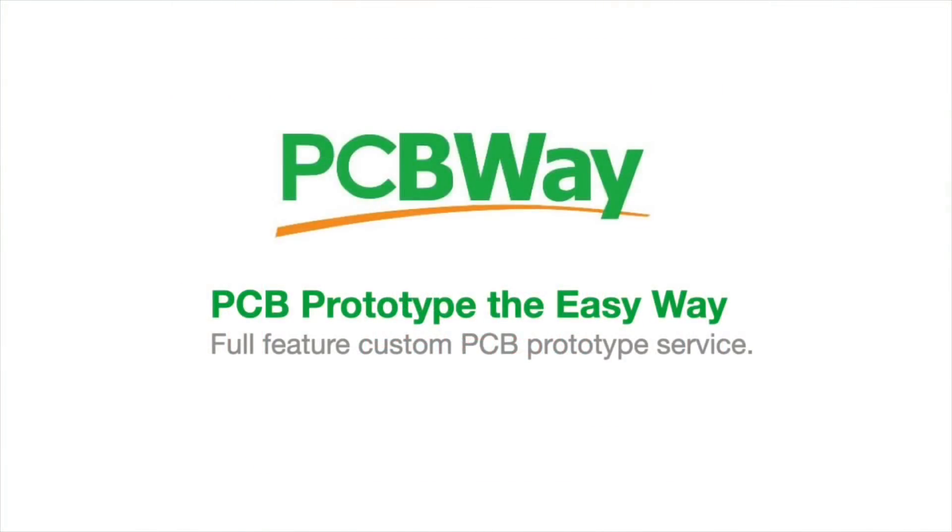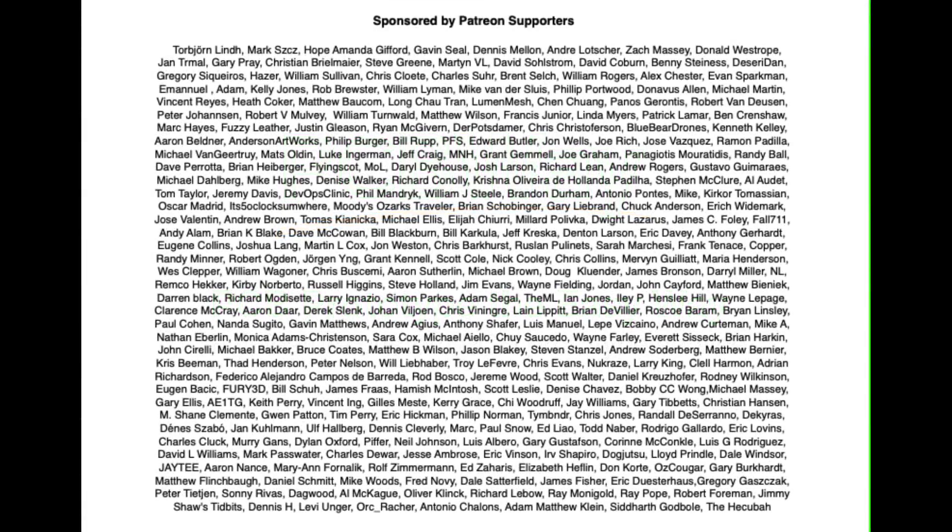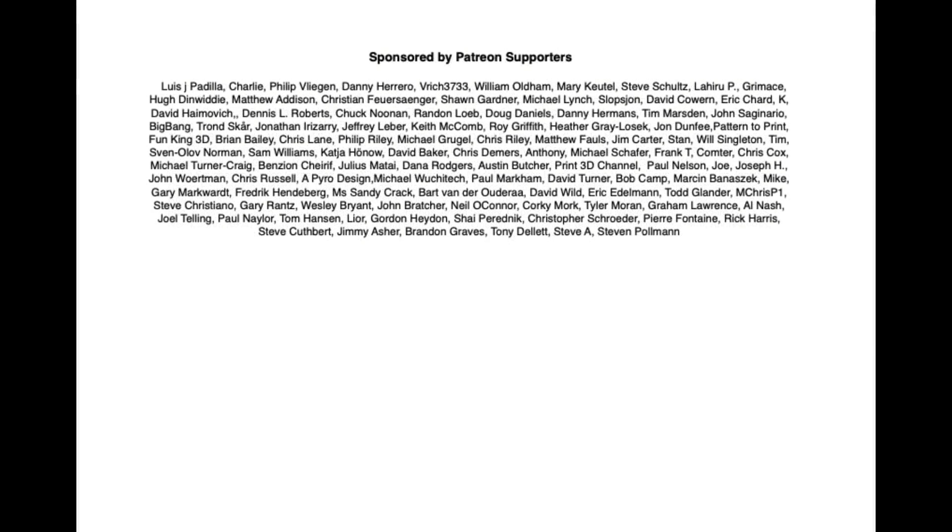This video is sponsored by PCBWay. PCB prototype the easy way with a full featured custom printed circuit board prototype service from PCBWay. Filament Friday is also brought to you every week by the generous donations of these Patreon supporters.